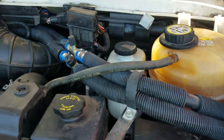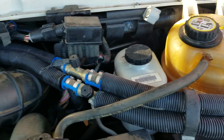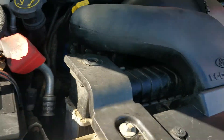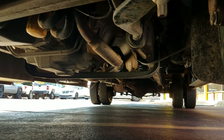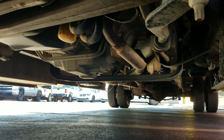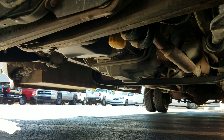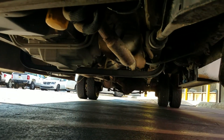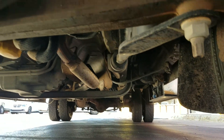Let me pop the hood. Underneath is a 6.8-liter V10 engine — it idles smoothly, you can hardly even hear it running. I bought this because I wanted something good and reliable; I did not want to break down on the way to the lake pulling a boat with 15 of my friends inside. There are no signs of any leaks, no signs of any water damage or flood history.